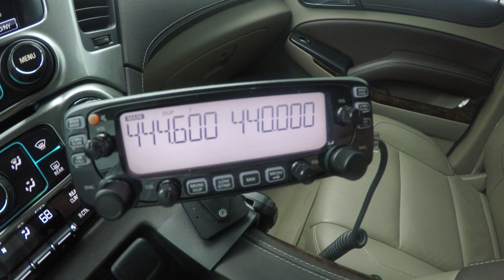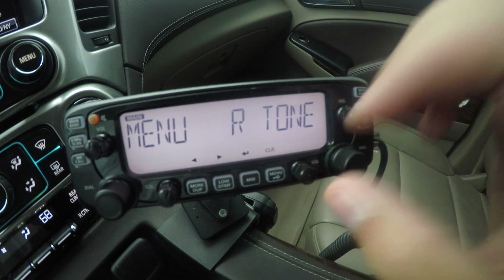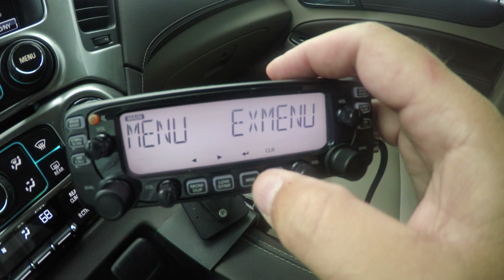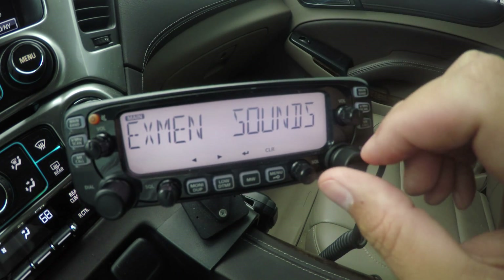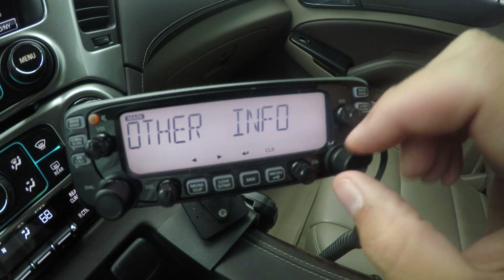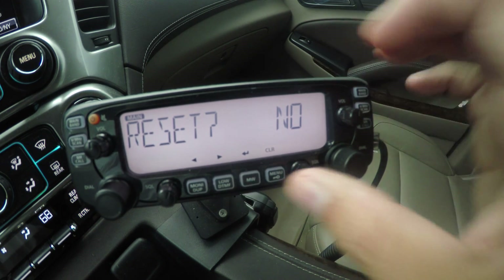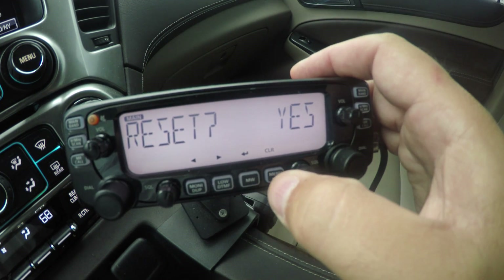You don't want that audio from the second band coming back into you. So I'm going to run through this real quick. The first thing I'm going to do is go to the menus and reset the whole radio — all reset, yes.